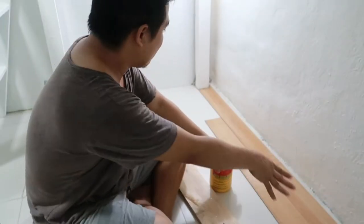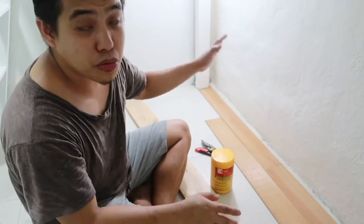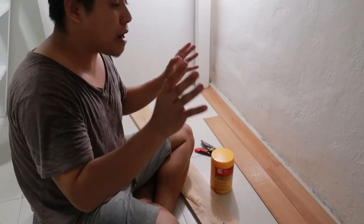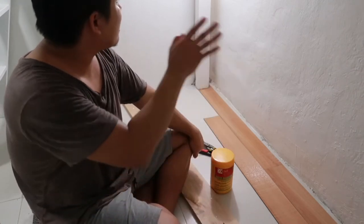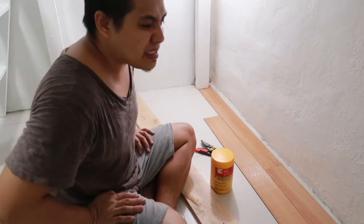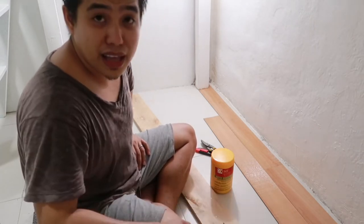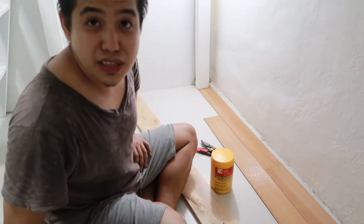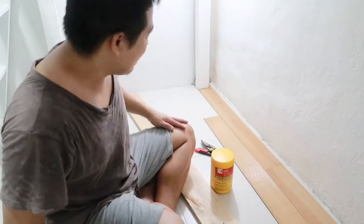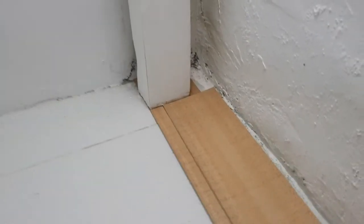Ngayon doon na tayo sa actual na pagkakabit ng tiles. May pinakita na akong sample dito, may nilagay na akong konti. Another tip pala: sa pagpipili ng tiles, lagi nyo kukonsider anong kulay ng wall nyo, anong motif, o jive doon sa tema ng design ng kwarto. Ito yung napili namin — wood. Ito ay based sa experience. Nakita ko ito doon sa ninong ko na gumagawa ng mga tiles — yung gumawa nitong bahay. Ang tip nya: alamin muna yung pantay na part, kasi hindi pantay yung sukat ng floor namin.